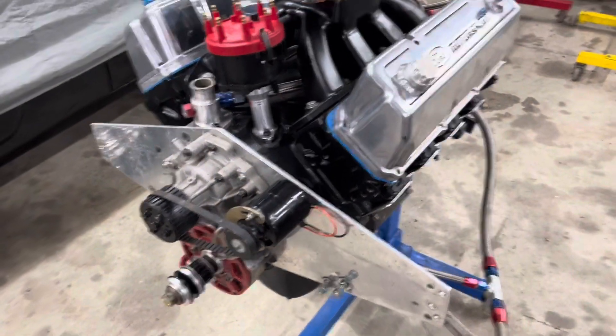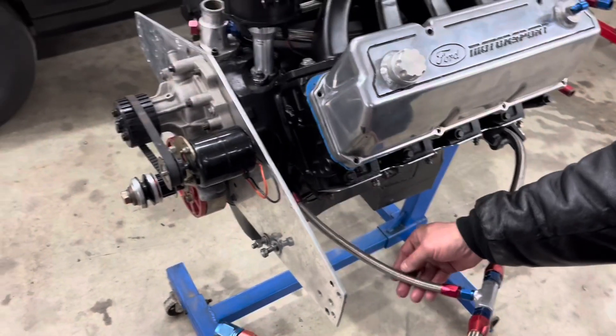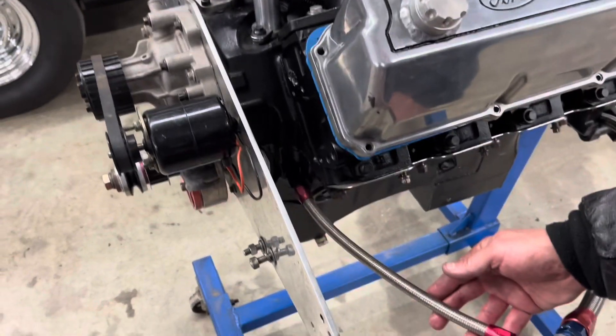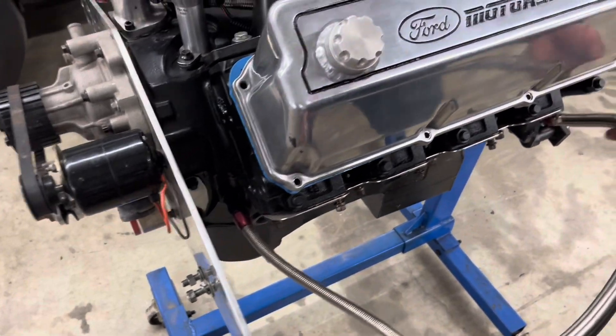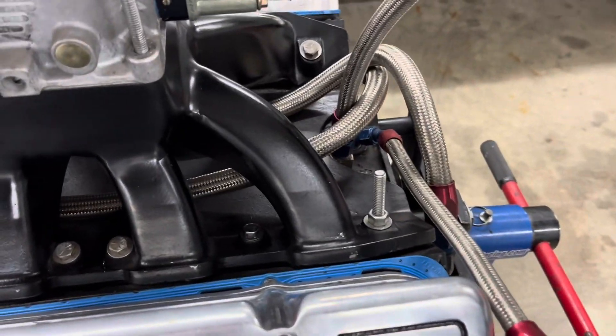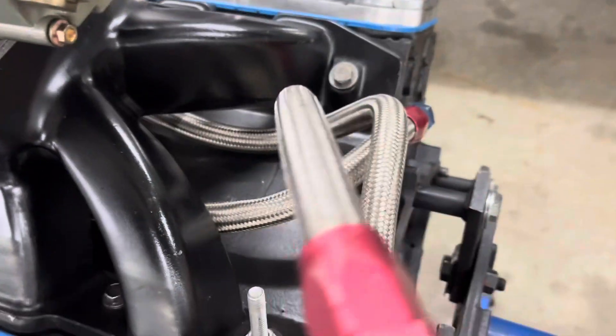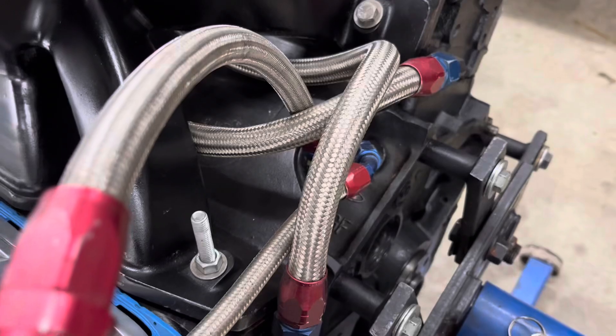We have an external pump oiling system. Here are the lines — we've got this line here feeding into the number one main, this one goes to a junction block at the back that feeds two, three, and four main, and this particular one feeds the number five main.